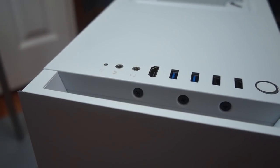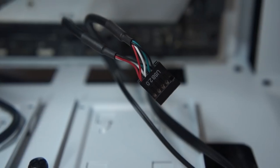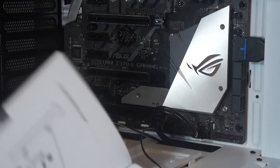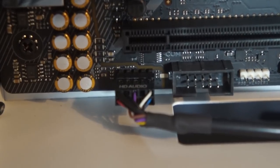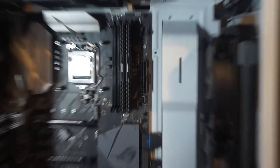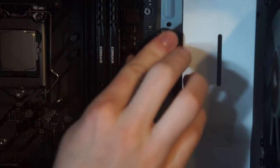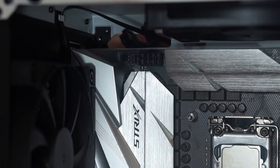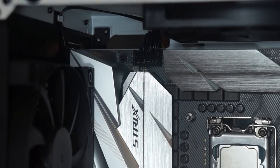Now let's set up the front panel of the tower. Here are the wires for it — USB 2 and the LEDs for the button. I'm going to be plugging in the HD audio, USB 2, and the blue connector is the USB 3.1. Now we're going to connect the ATX power for the motherboard — we have the long one there and then the four-prong one here. Everything's notched, so it should fit in only one way.